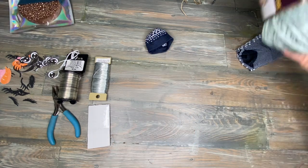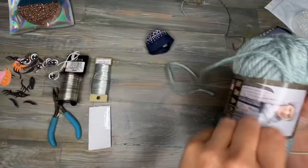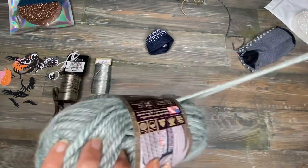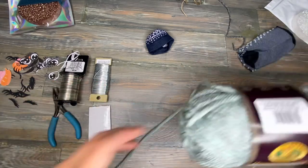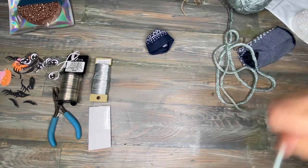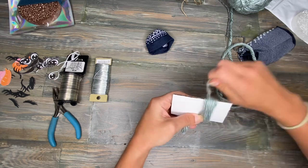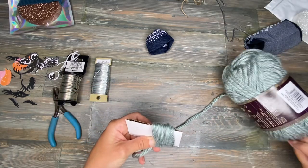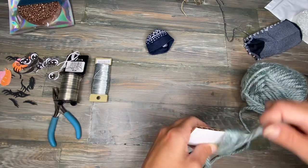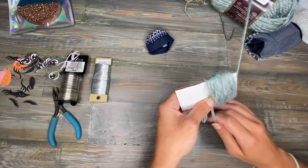Now we are going to start our pom-pom for the top of the hat. The amount of yarn you're going to need for your pom-pom is going to depend on the size of yarn you're using and your preference — just how poofy and thick you want the pom-pom to be. I'm going to let out enough that I can go around my little piece of cardboard several times. I'm going to start with this and see how it looks. I'm just going to hold it and start wrapping until I feel like it's got enough thickness for the size pom-pom that I want. Okay, that should be good.